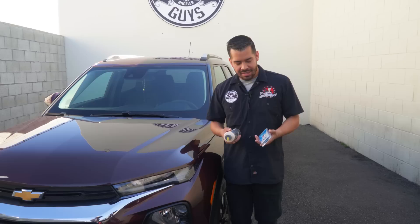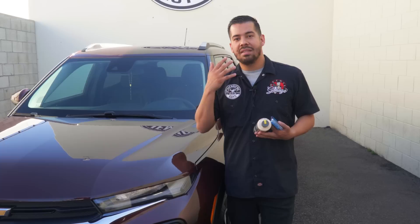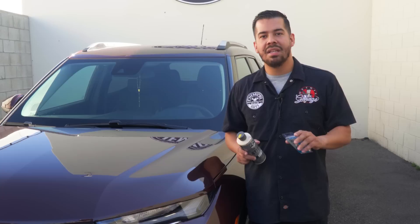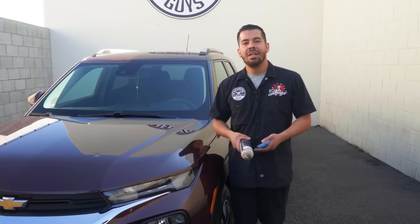Tip number five is planning for the future. One of those things is going to be clay barring and applying a protectant to your vehicle. Whenever it comes to your paint, having the smoothest paintwork is going to determine how well your drying towel and blower will work. A clay bar is going to help remove any contaminants on the surface — if your vehicle has never been clay barred, if it feels rough and sounds raspy, that's a clear indication you need to clay bar your vehicle. It's extremely easy to use: pair it with a bottle of clay luber, spray directly onto the surface, glide it left and right to remove contaminants. Once it feels very smooth, grab a microfiber towel, wipe off the residue, and you're all set.